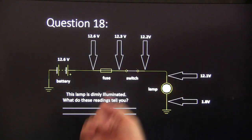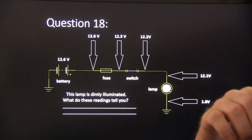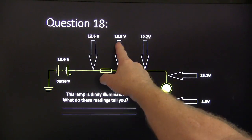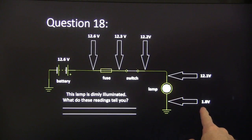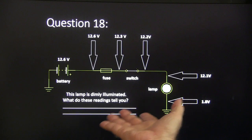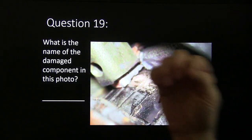Question eighteen: this lamp is dimly illuminated — what do these readings tell you? The battery has 12.6 volts, then 12.6, 12.3, 12.2, 12.1, and 1.8. What does this mean and what's the first thing you would do to try to straighten this out? Question nineteen: what's the name of the damaged component in this photo?